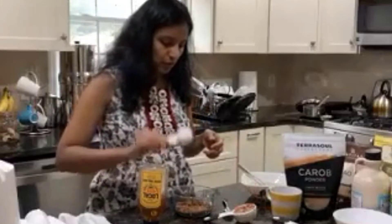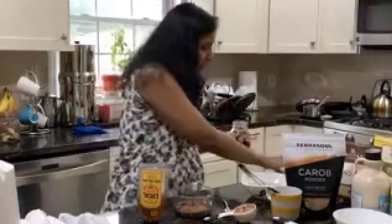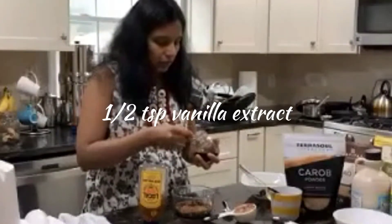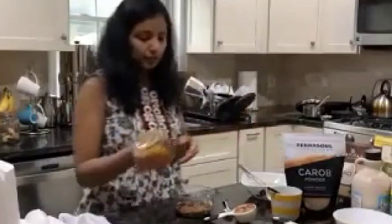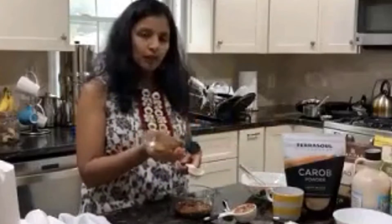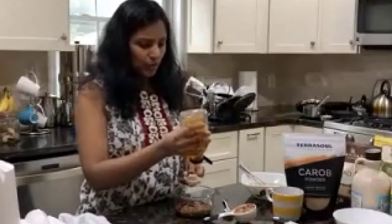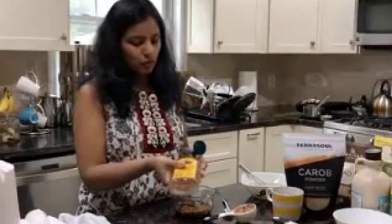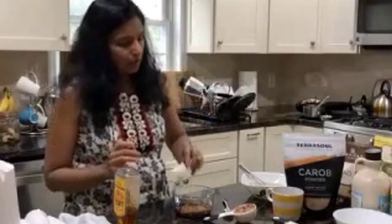Then add a half teaspoon of vanilla extract for flavor. Basically I'm just making a chocolate topping, and to that I'm going to add one tablespoon of raw honey. Raw honey works best for this chocolate recipe. Just add everything and mix it well.